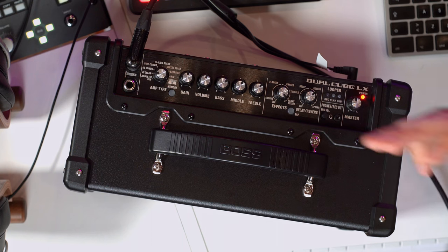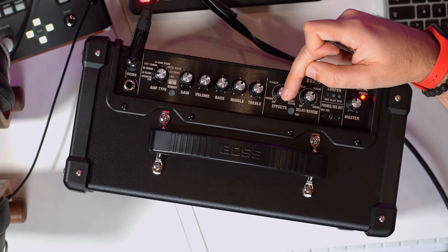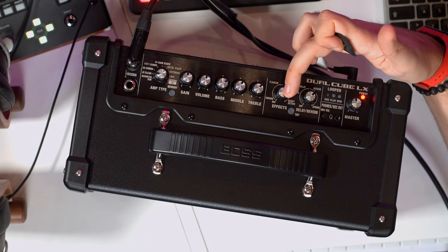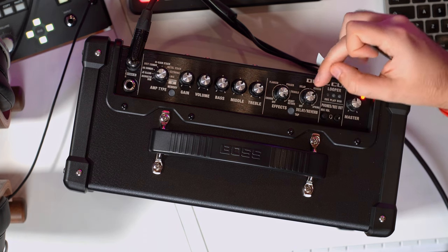You have shared equalization — bass, mid, treble — plus gain and volume per each amplifier, which behave differently depending on the amplifier you're using. There are two different knobs for effects: the first is for modulation — chorus, tremolo, fuzz, octaver, and flanger. The second knob handles delay and reverb. This is a bit limiting because you cannot use delay plus reverb simultaneously — you have to choose one or the other.